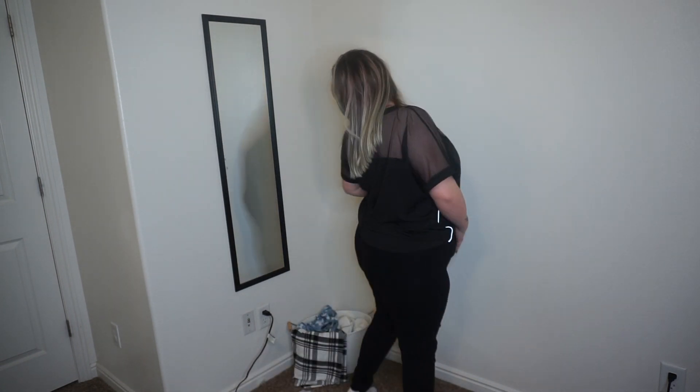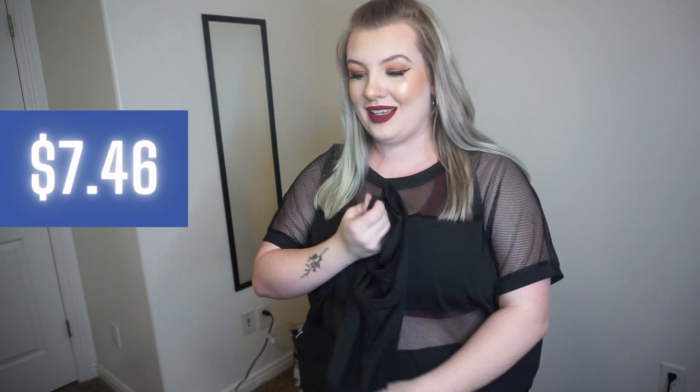This next pair is just like leggings from Shein. I'm not sure they were necessarily in the activewear section, but they're pretty comfortable. I don't think they're too see-through, and I'm actually really shocked because I don't love their biker shorts, but these feel super comfortable — the material on these is good.